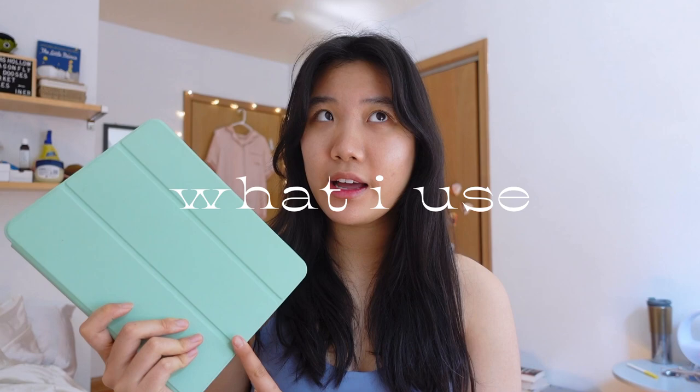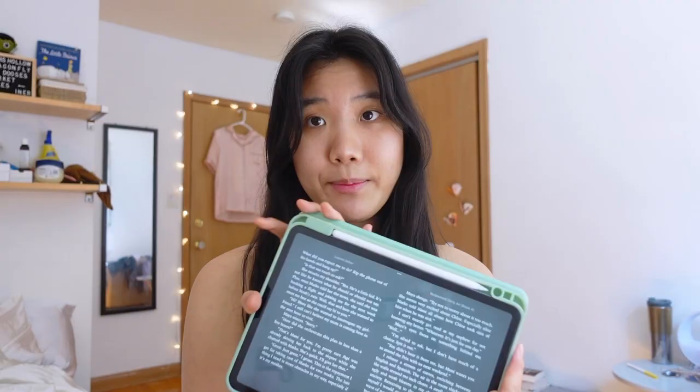This is the iPad Pro 2020, the 11-inch smaller one. I also have it with the Apple Pencil — having a stylus of some kind is probably the easiest way to do this. I use iBooks for reading.